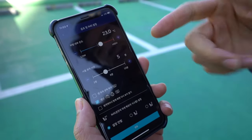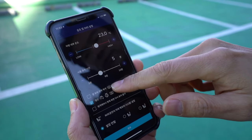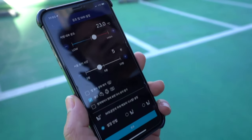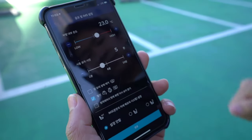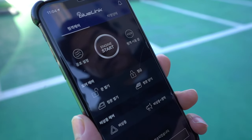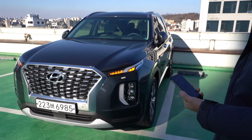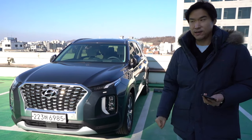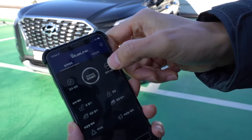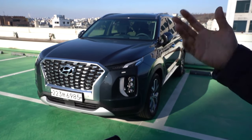When you press this button, you can select the temperature and how long you want the car to remain started. You can also choose defrost for the front window, the heated steering wheel, and heated seat meters. You can also select memory seat one or two. When you press the button it takes a few seconds — and that's how it works. I've been using it very conveniently from my apartment. You can also turn it off, and it just takes a little bit of time.